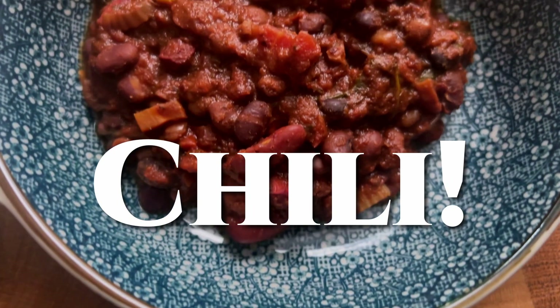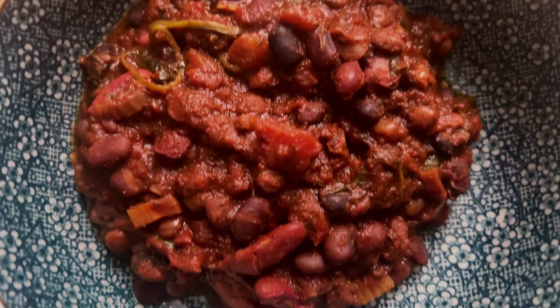It's fall. Guess what? It's time for chili. This is going to be a meaty style chili without any actual meat.